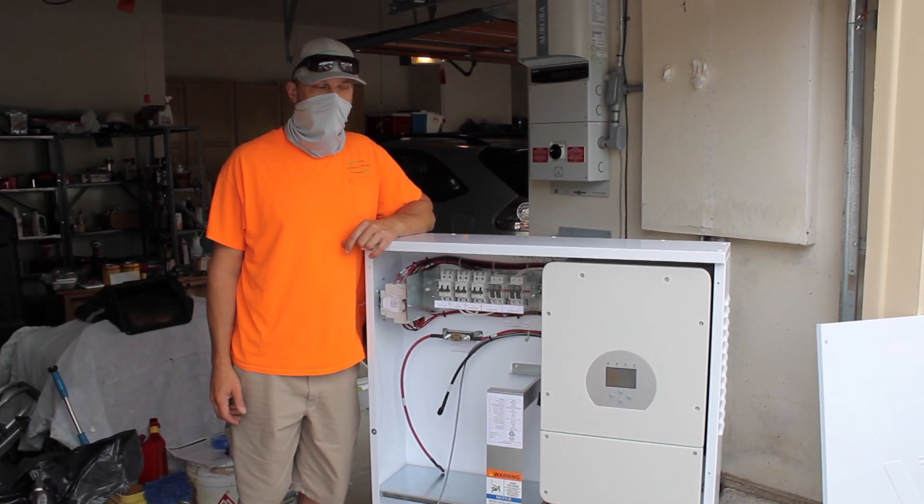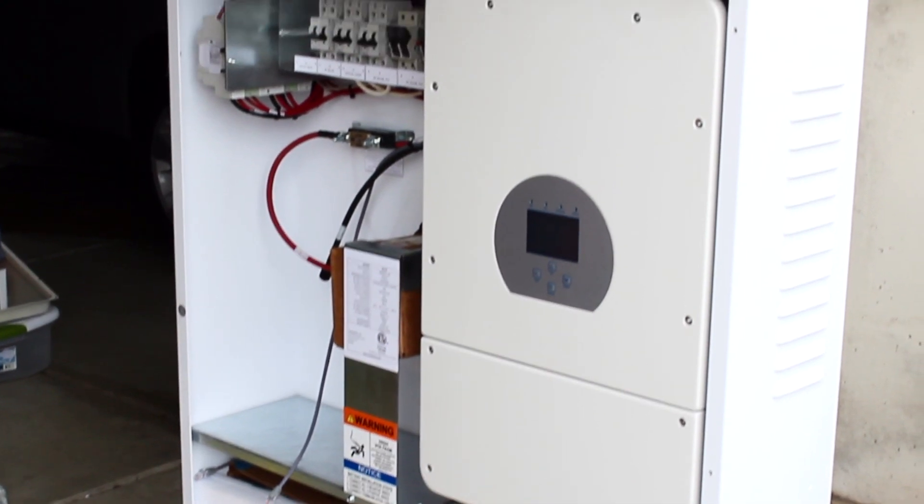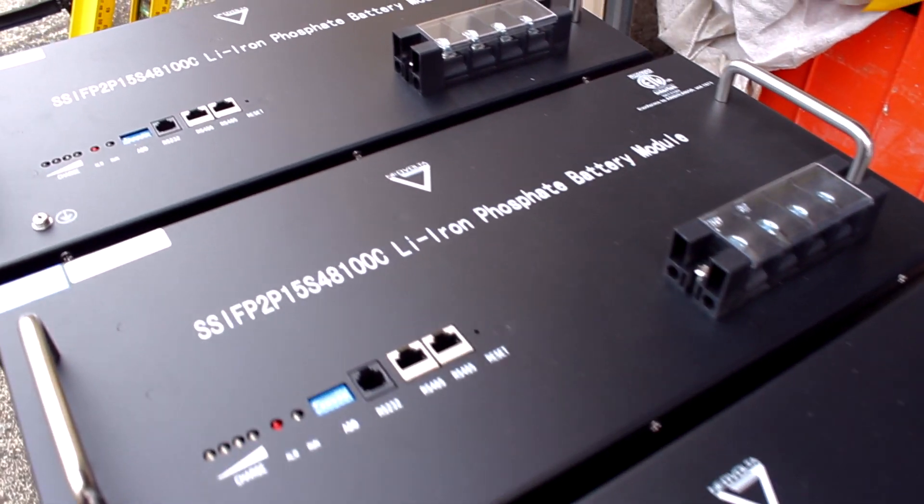Hey, Joe with Synergy Power here. We're doing another Neopultra install. It has three batteries here, as you can see on the ground, for battery backup storage.